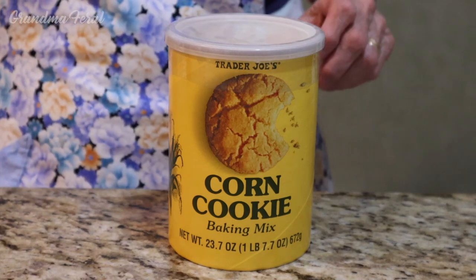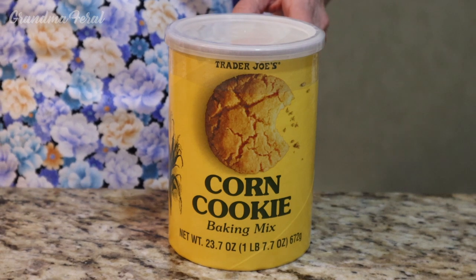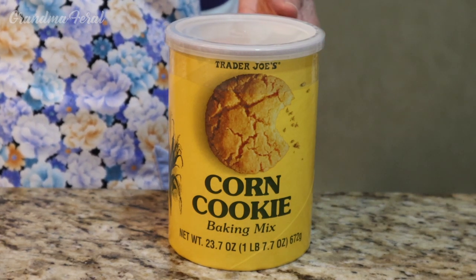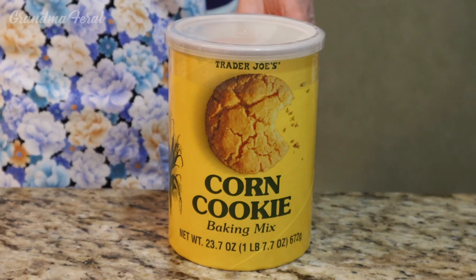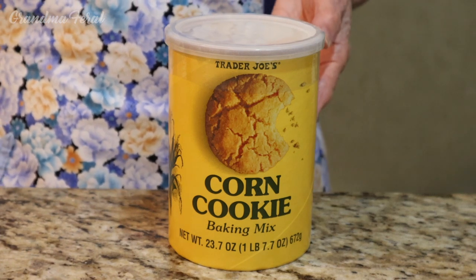Hello everyone, Grandma here. Recently Grandpa and I were shopping at our favorite store Trader Joe's, and Grandpa spotted this corn cookie mix and said this would be good to try. So that's what we're making today.